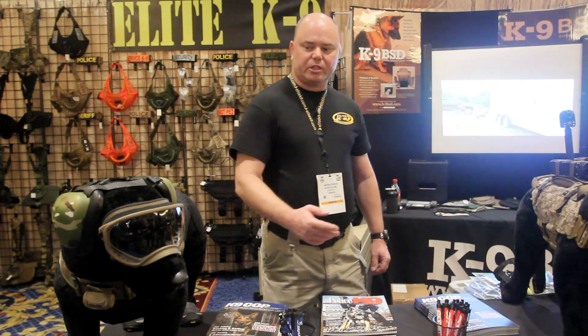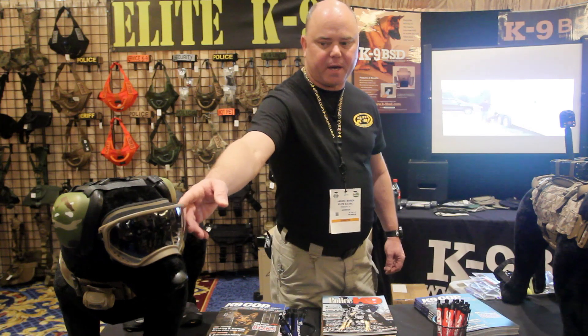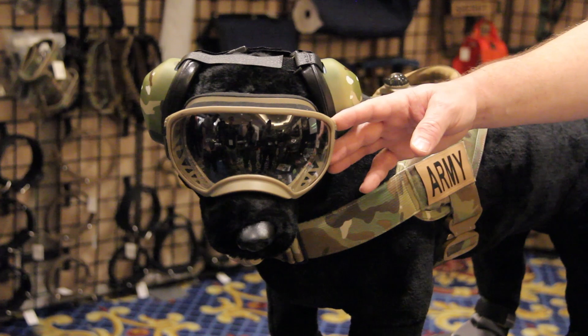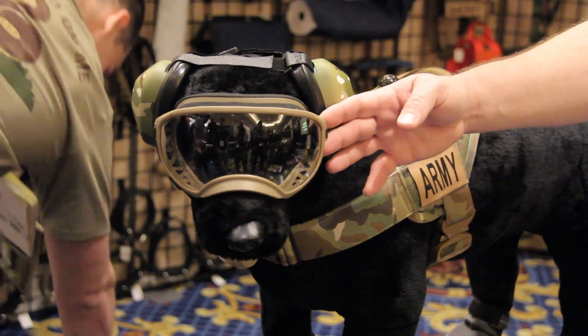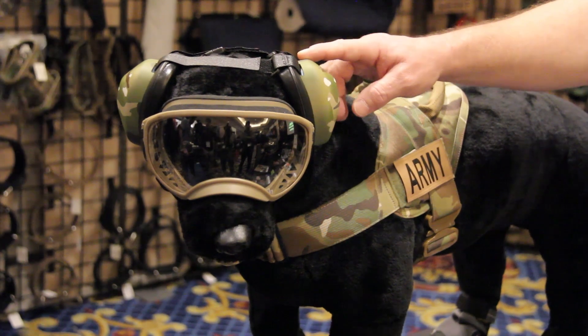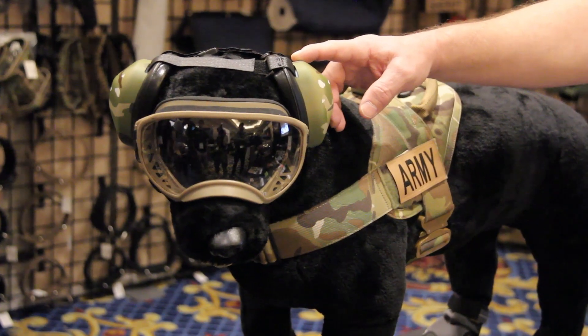If you'd follow me down this way, I'd like to show you a couple of new products. One is the RecSpecs — it protects your dog's eyes during simulation training, paintball training, or on the range. Also, the mutt muffs when flying in aircraft or when you're on a base that's shooting artillery.